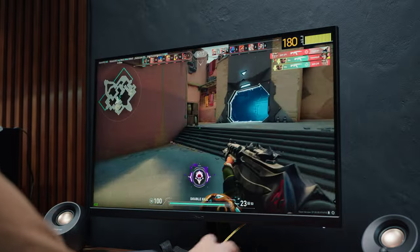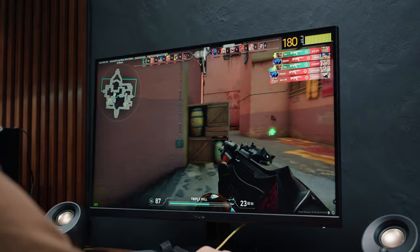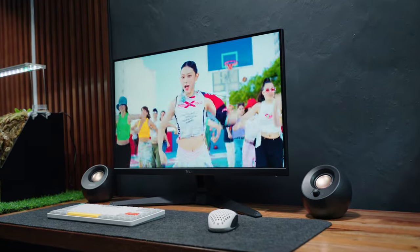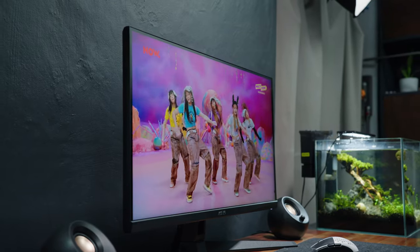The colors are vibrant with decent contrast and details, and thanks to the anti-glare matte finish, reflections are quite minimal. The brightness level is substantial enough for a small room with limited lighting. Unless you prefer watching high dynamic range movies, this is good enough for most media consumption.